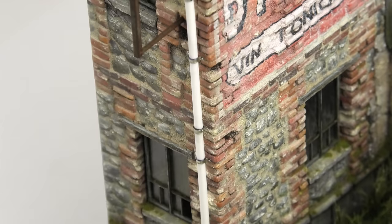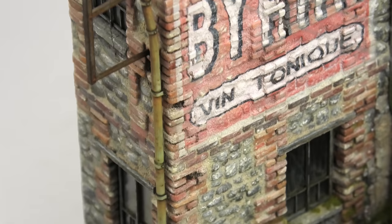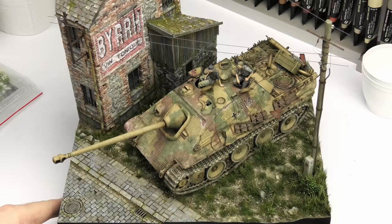Another fancy addition was a gutter and a downspout. It was made with the same techniques, and although I wasn't looking forward to it at all, it turned out to be a pretty important detail. The house just looks more finished with it.